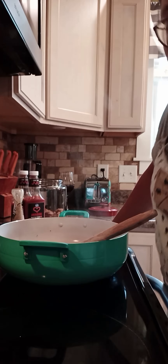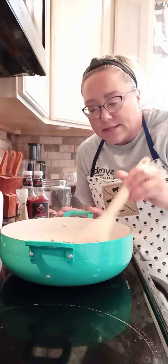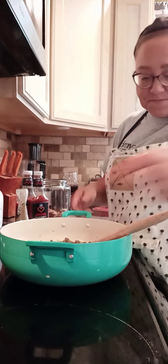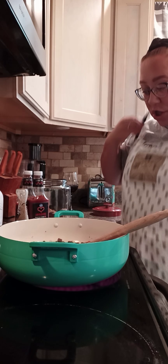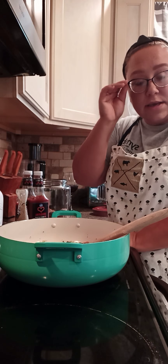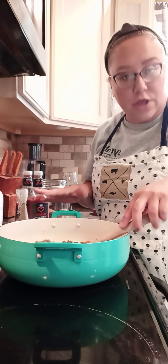All right, welcome back. The onions and peppers have had time to soften and cook down. I turned it down to low because the hamburger has already been cooked, so I don't want it to brown or burn anymore. Let me show you guys — we've got a good combination of peppers and onions. I feel like that's a good ratio.